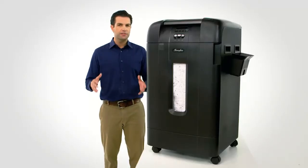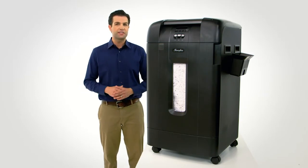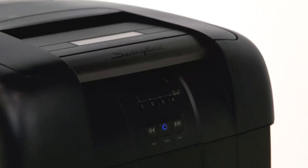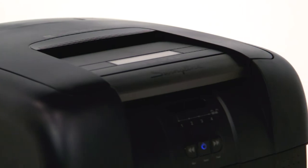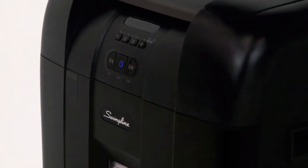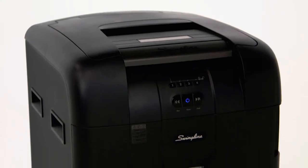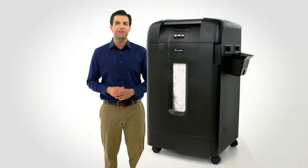A two-year warranty includes on-site service for all purchases made. There are even wheels for easy mobility. Swingline is so confident about this shredder, we ask you to simply compare the features of this Swingline Stack and Shred 750M against other similar sized shredders. You'll be amazed at the security and speed at which you can shred. Purchase your Swingline Stack and Shred 750M today.